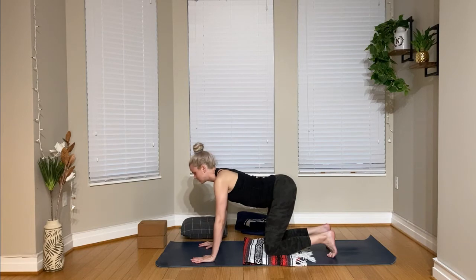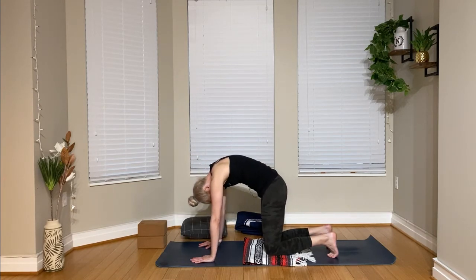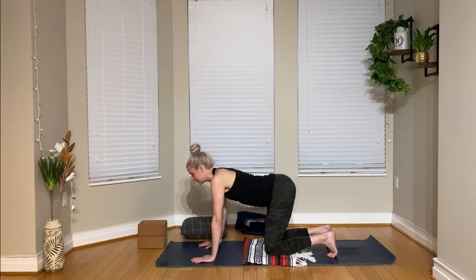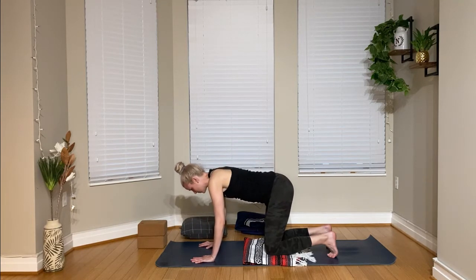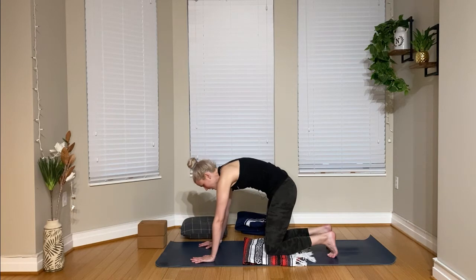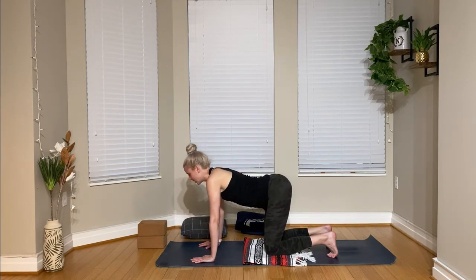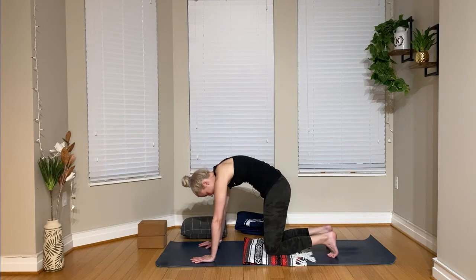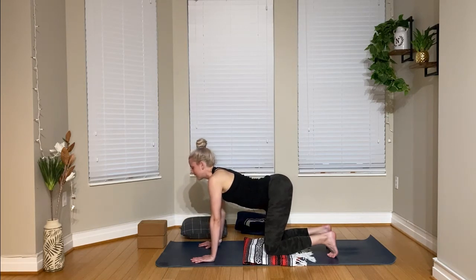I'm going to use this blanket for underneath my knees, just for that extra support for this restorative style class. On the inhale, drop the belly, lift the gaze. And on the exhale, tuck the chin, round through the spine. These movements don't have to be really large — just warming up the spine really gently. There should be no pain in any of these poses.